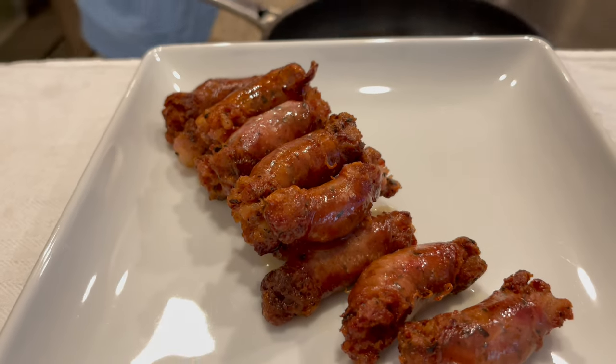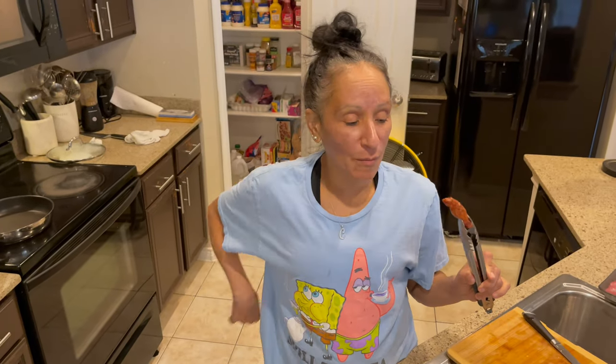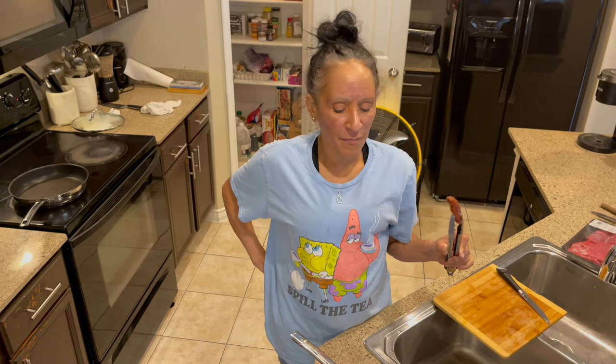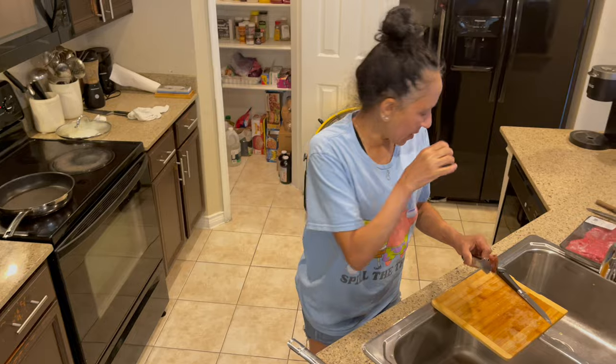I'm going to take this last one — look at this one — because I want to take a bite so you guys can see, and we're going to be eating soon. I wanted you guys to try to make this. You don't have to do anything — you can order your longaniza on Amazon. I'm not getting paid to tell you guys this; I'm telling you because it's very good. Some parts of the country you're not going to be able to find it, but you can always order anything you need.